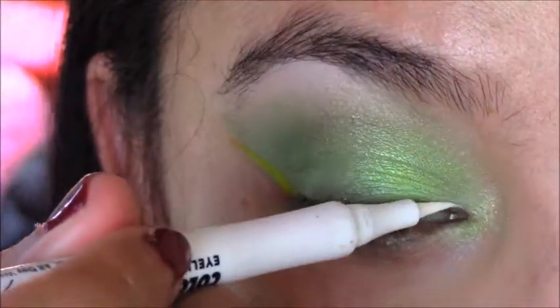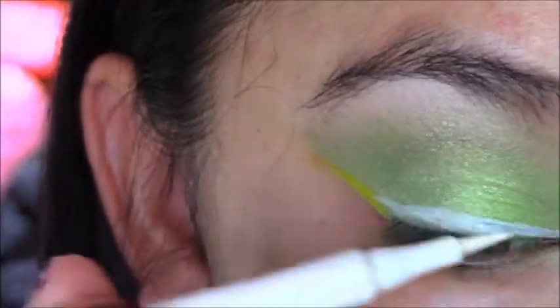So I will do the white first, and then as it's wet, kind of stamp on Thrash.